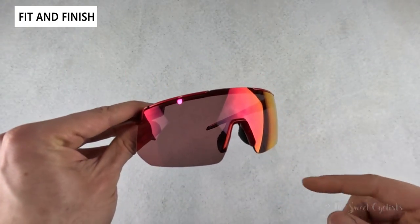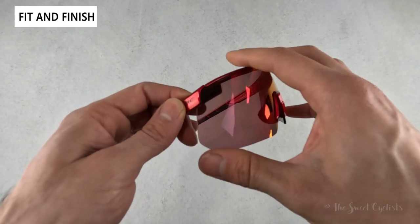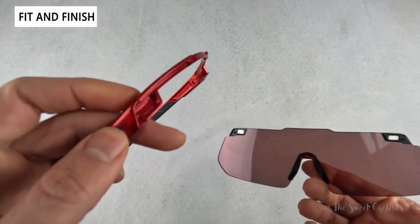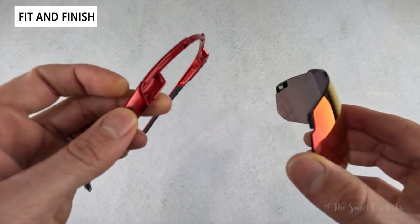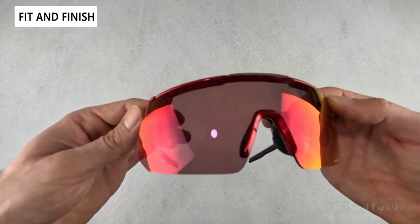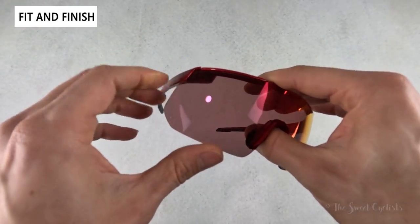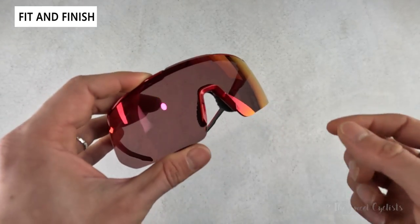The magnetically attached lens is a standout feature. Rather than tabs or permanent attachment, magnets are located at the corners — you can see the back of the lens has magnets and the frame has the matching magnets. They attract each other, so you just push the lens into the groove, line them both up, push down a little, and it's nice and secure without movement. This avoids the frustration of flexing tabs to remove lenses, which can potentially break the lens or frame. Note that the nose piece attaches directly to the lens and has to be removed separately.